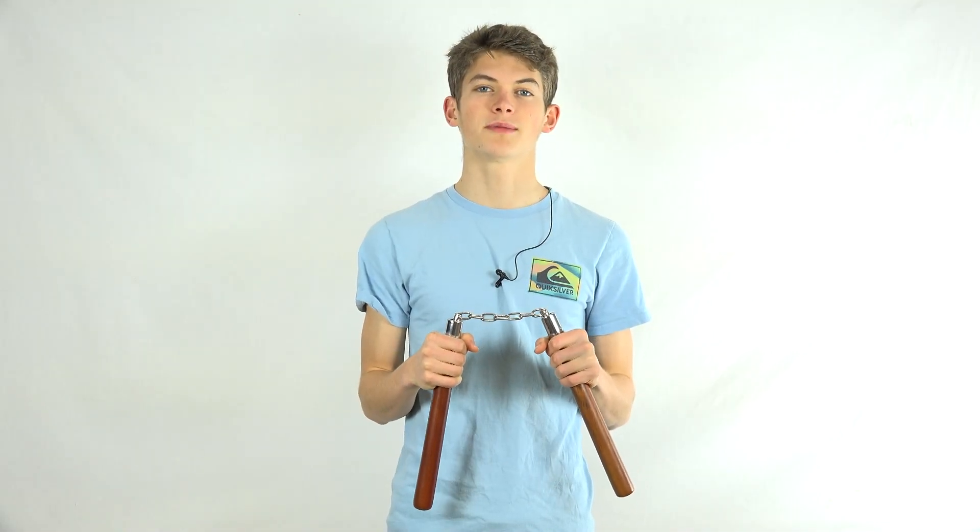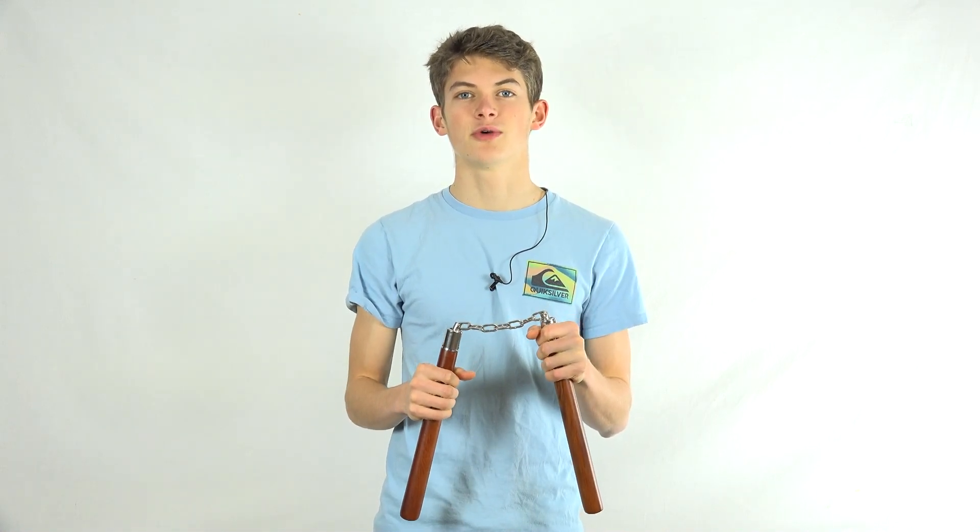Hello and welcome back to Linus Nunchuck, where today I'll be teaching you how you can perform redirects with any type of nunchucks. I've been getting a lot of comments recently where people have been telling me that because they have wooden nunchucks or their nunchucks are connected by a chain, they can't perform redirects. However, today I'll be showing you how anyone with any set of nunchucks can learn and perform redirects.